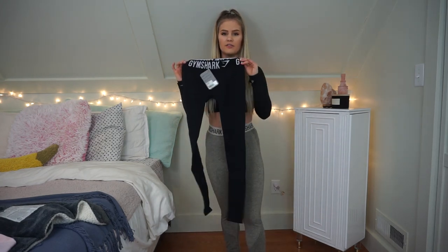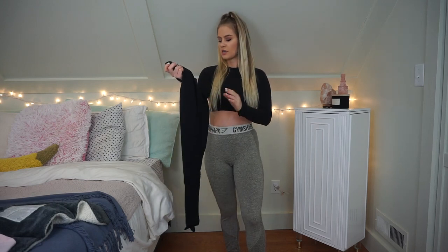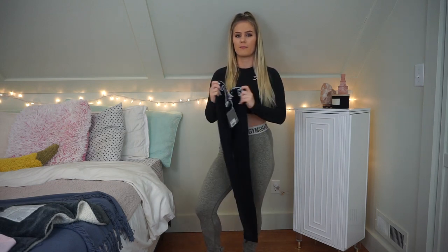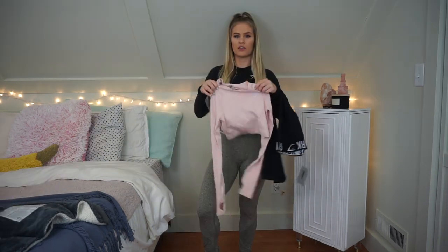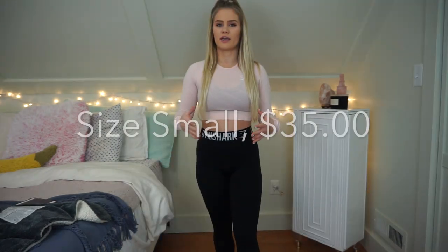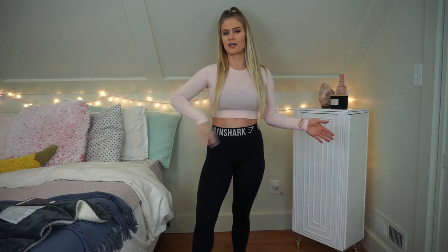The next pair I'm going to try on is from the Gymshark Fit collection — plain black leggings. I did get these for Christmas in an extra small, but I'll be exchanging them for a small since they're a little tight around my thighs. I'm pairing these with the pink Vital Seamless Crop Top. I love this crop top — this one is a little bit on the see-through side, but I feel it's supposed to be because it's that light, airy material. I still give it a 10 out of 10.